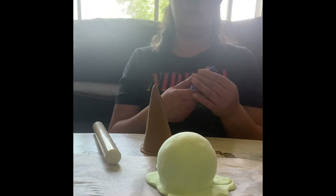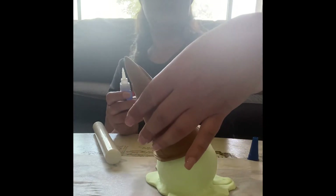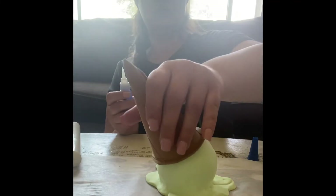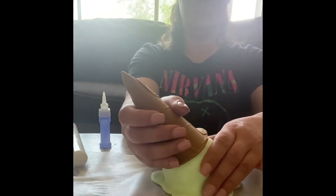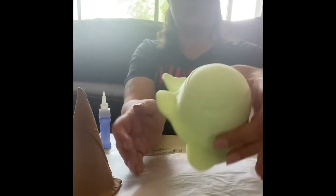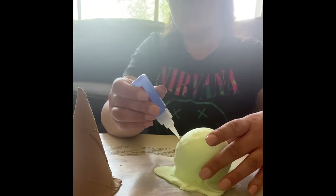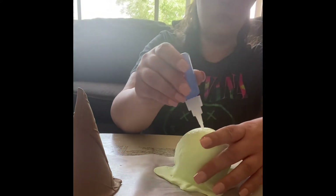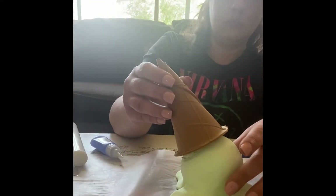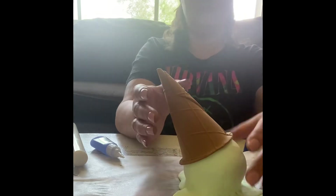To get the cone on, I take the cone and place it on the ice cream where I want it, then press down. By pressing down it leaves an imprint. Don't do this too long because clay will stick to clay. I pressed down to get that circle, then I follow that indentation with super glue and attach the cone — just like that. Pretty, pretty, pretty.